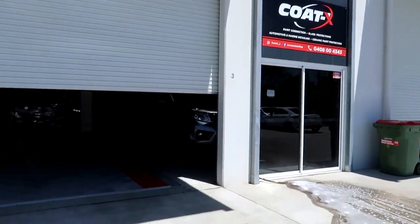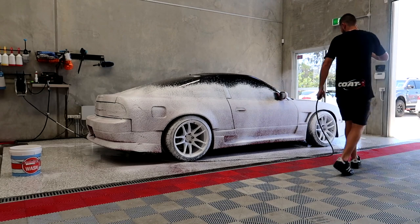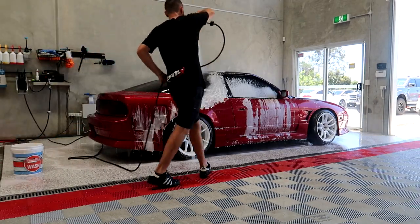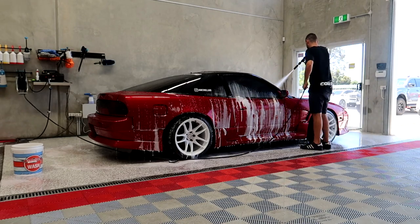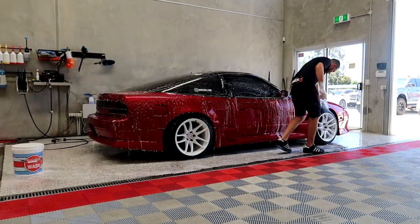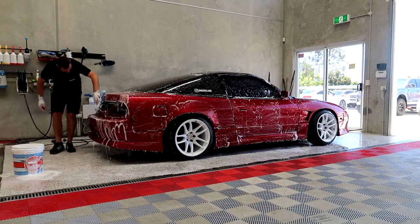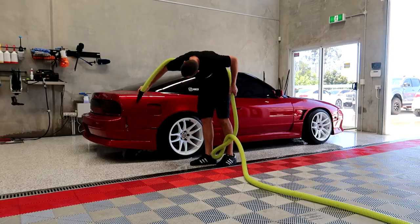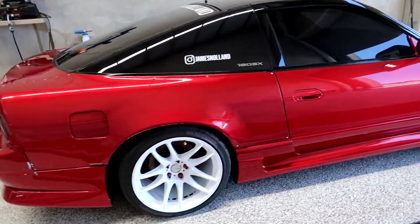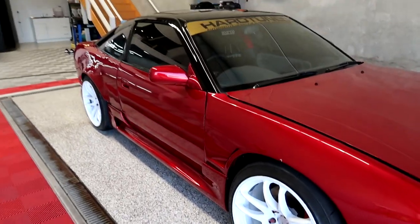We're just gonna do a little time-lapse here. God damn, Nathan smashed out another detail - look at the wheels though. Far out, it just comes out so good every time. This dude is a weapon.